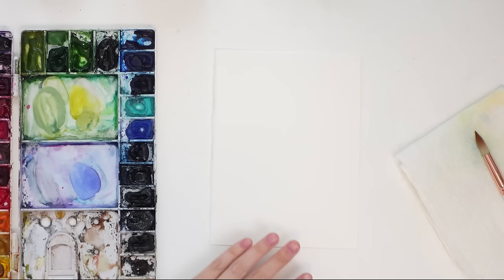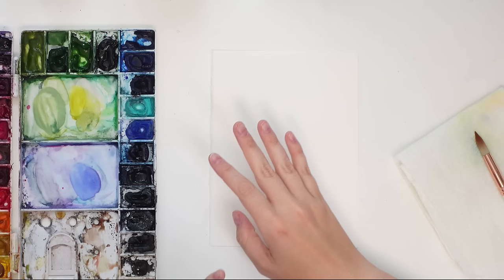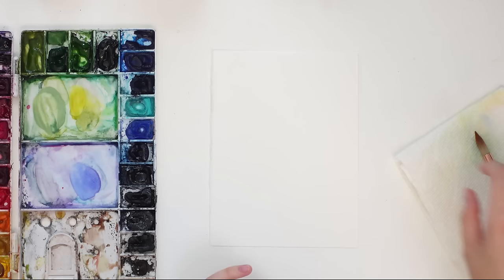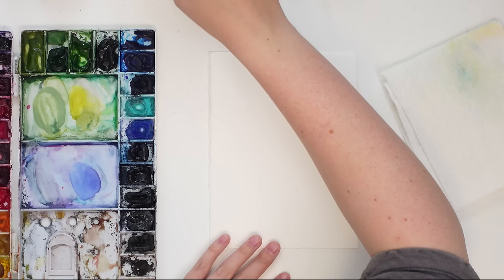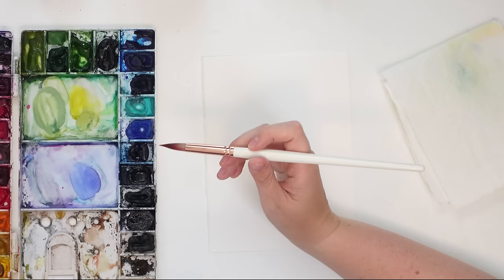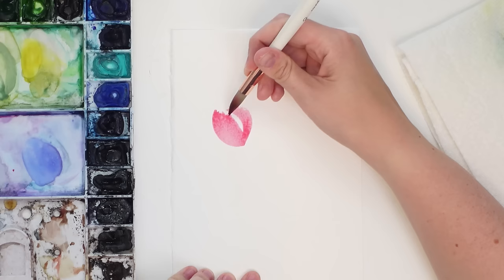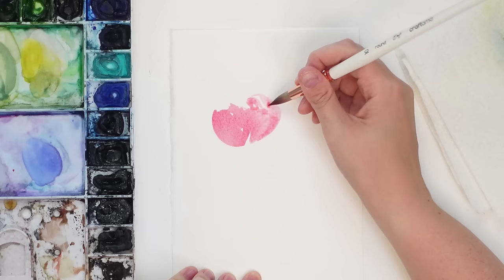On each piece of paper I'm just going to do some quick florals. I'll try some wet-on-wet, maybe some layering, maybe some lifting, just to see a variety of techniques and how they work on each paper. I'm using my size 12 round brush and my Winsor & Newton watercolors. I'm going to do a quick peony.